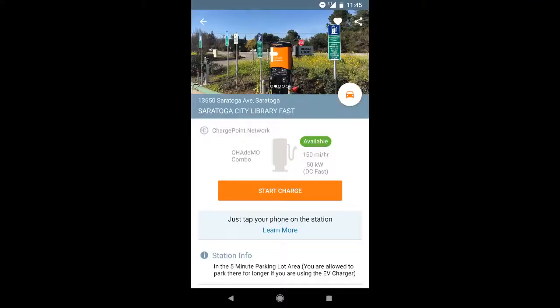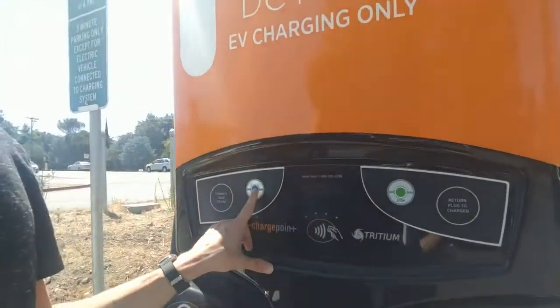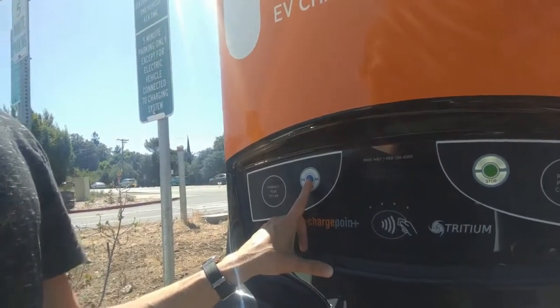Now I'm going to switch over to my app and start it. I'm going to go to the ChargePoint app and hit start on the charger. It asked me to press start here, so I'm going to do that — and now it says charging.